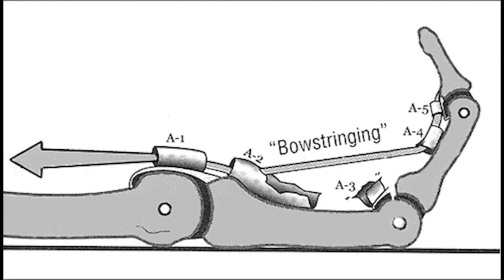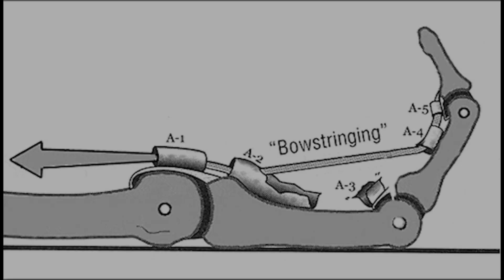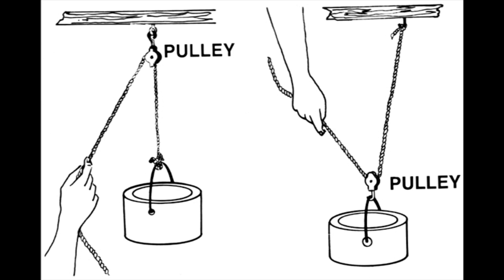Pulley systems are also found in many animals, including birds, reptiles, mammals, and even some invertebrates. These pulley systems serve similar functions as the pulley system in human hands, helping to stabilize and guide the movement of tendons and muscles, and providing greater control and precision in movement.